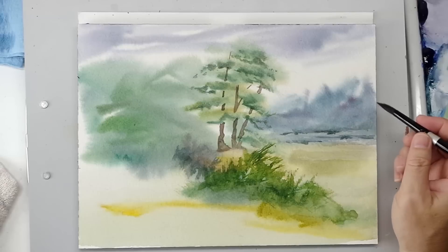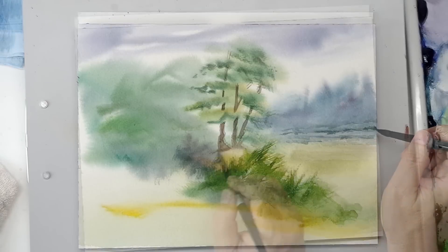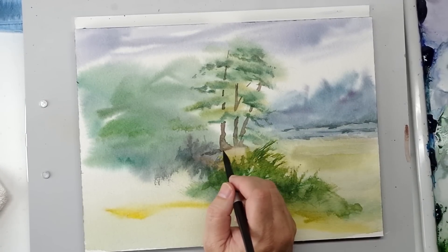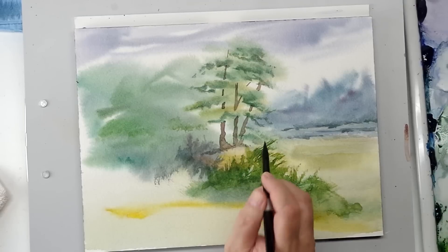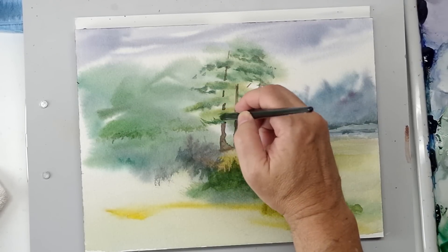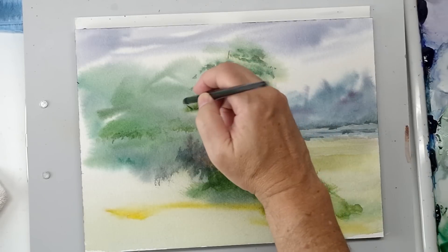Really nice round. I'd probably use this round more than just about anything. I think this is the size 10. Incredibly versatile — do a ton of detailing, yet it's got a big enough body to add some slightly larger washes. I probably did a good percentage of this painting's detailing with this brush.